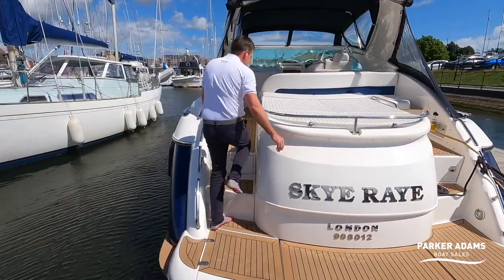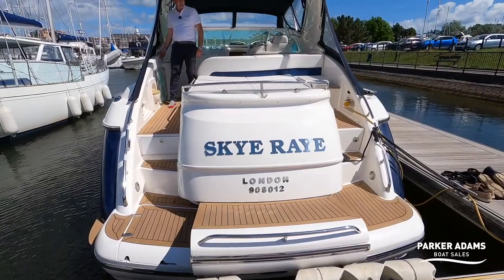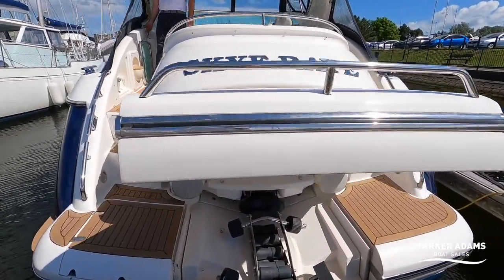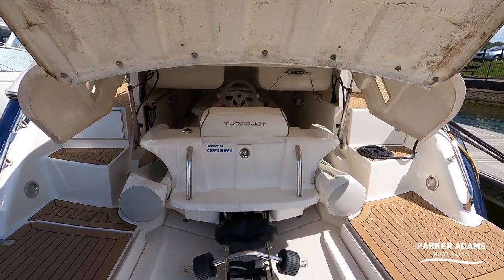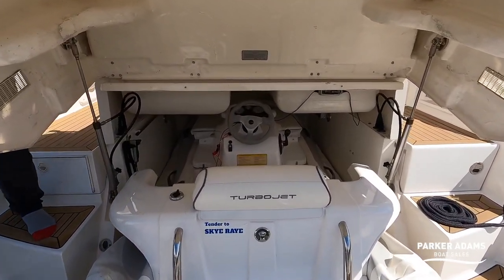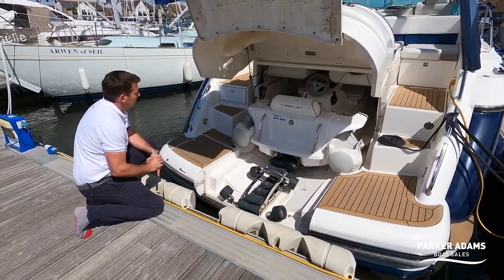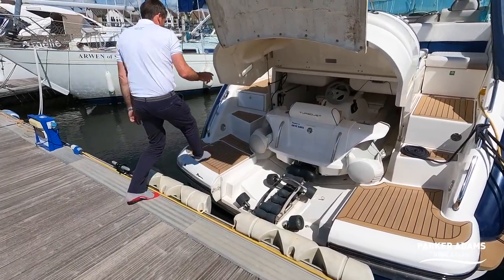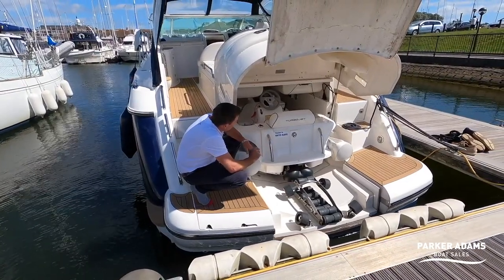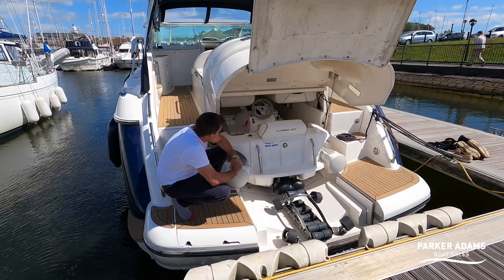The first thing I want to show you is the electric tender garage. There's a button just next to me here and it opens right up. Inside there is enough room for a Williams jet tender — all you need to do is deflate the tubes for it to go in. You can see they've just got it in because the steering wheel just fits in between the two storage compartments above. It deploys out on a winch — you simply fold the roller down and roll it straight out into the water. The electric winch is controlled on a remote just here. The boat's advertised on parker-adams.co.uk and the price doesn't include the tender, so the tender can be included but at an additional cost.